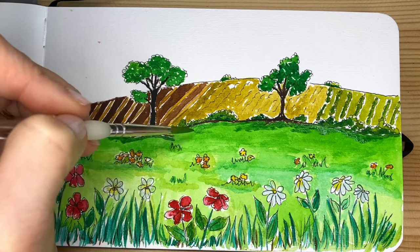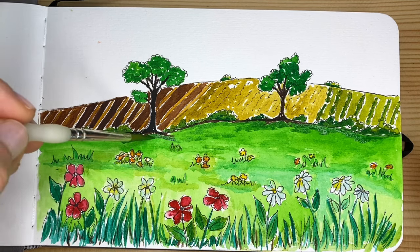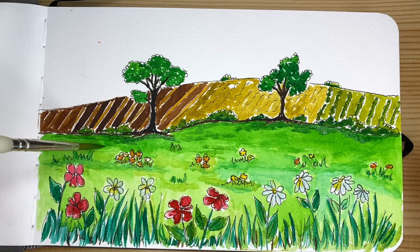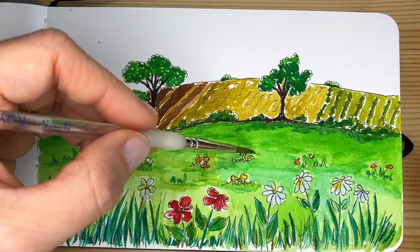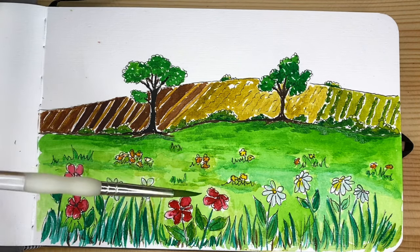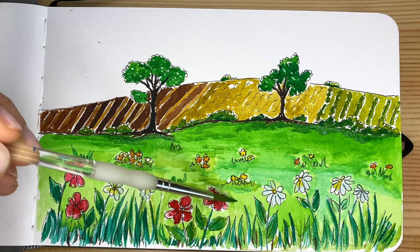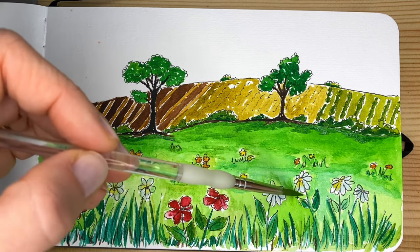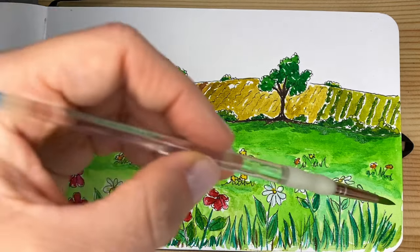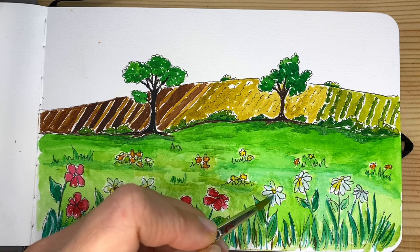I could do this forever, but at one point we decide that we have enough, that it looks nice and complete and done. I'm going to blend this transition a little better, dipping the brush into the water and going over to blend some of the transitions. If you think you want to redo some of the colors of your flowers to make them look better and brighter, do so.